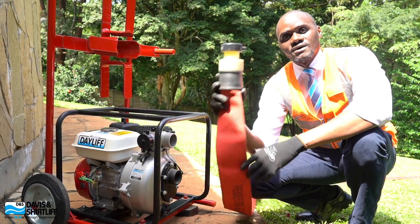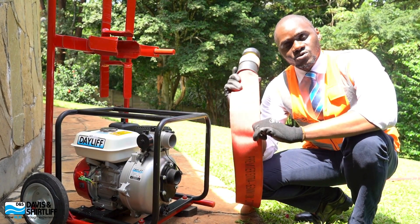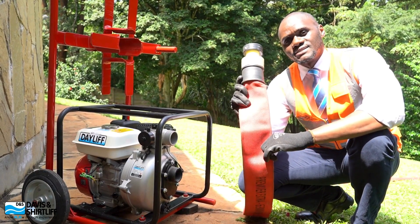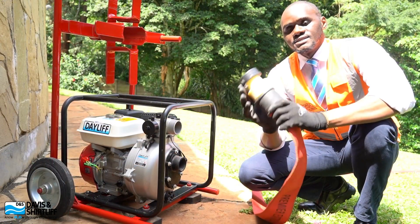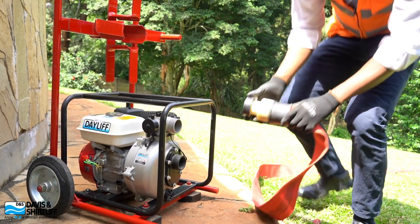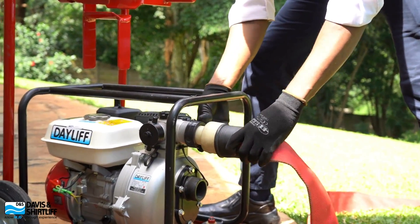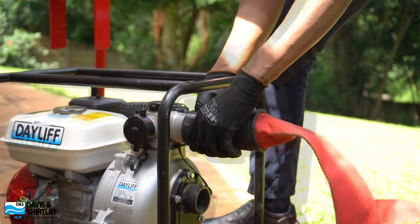First and foremost, we have our fire-rated hose reel that is carefully selected and designed for firefighting applications. It's an easy fix of connecting it onto the delivery end of the unit and fastening with the quick coupling that is there.